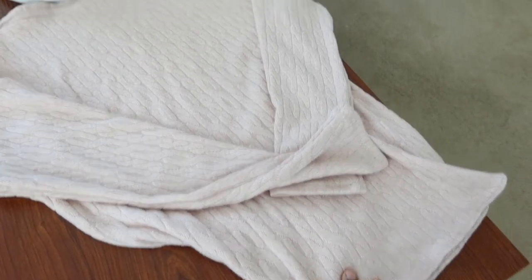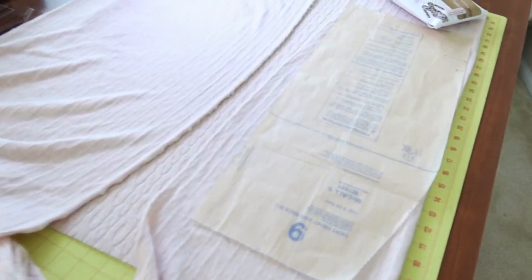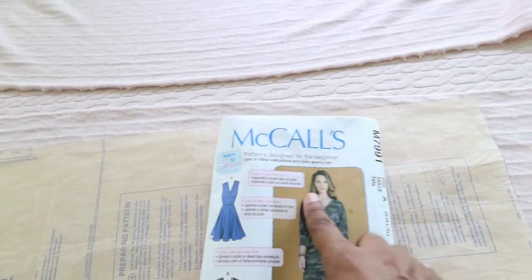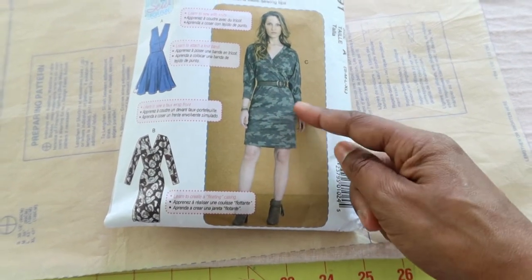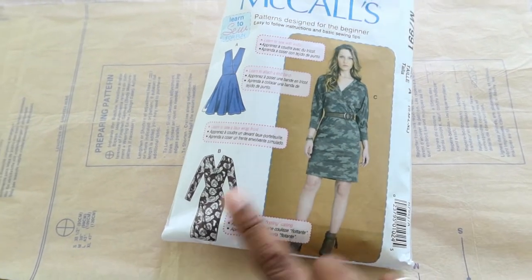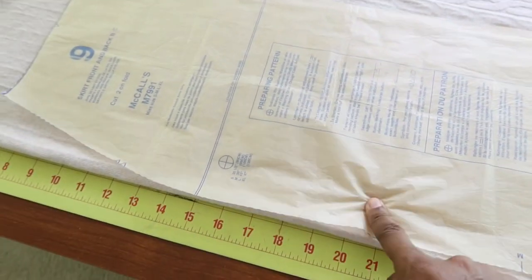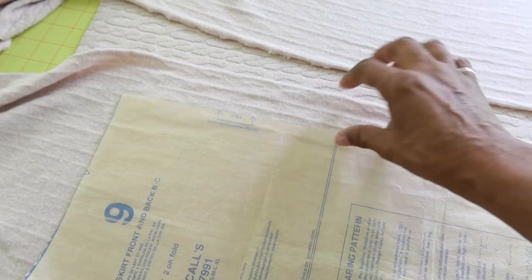The top is all done and I ended up buying two and a half yards of this knit fabric, and it ended up being just enough to make a skirt to go with the top. I've decided I'm going to use McCall 7991 and I'm only going to use the skirt portion. This is the length I'm going for — something similar; I'd rather have the shorter length. This piece is used for both the front and the back and I'm going to cut it out on the fold.